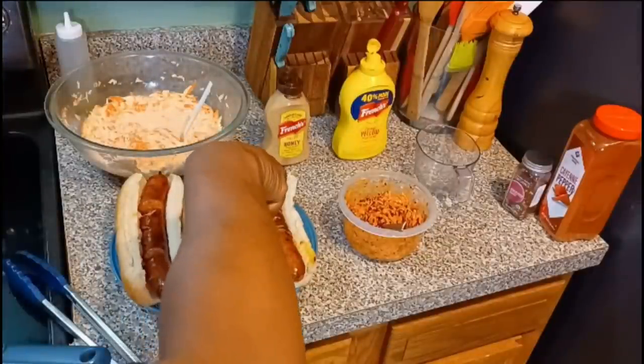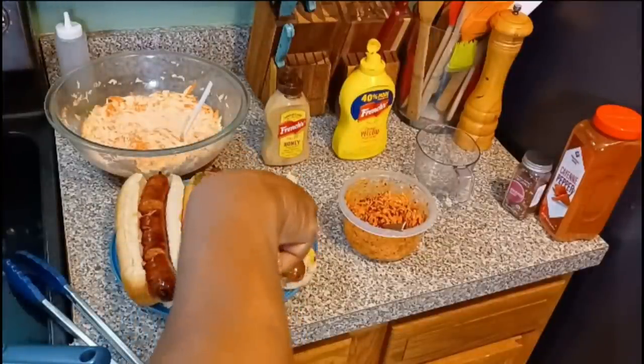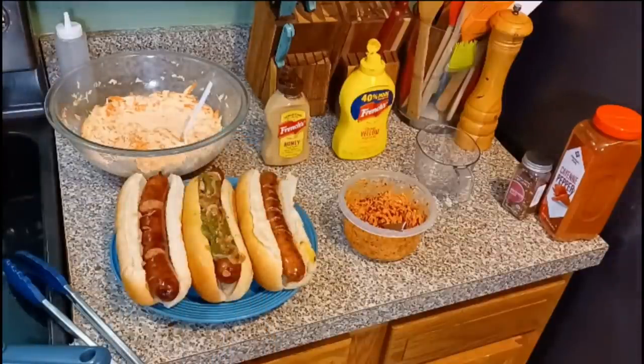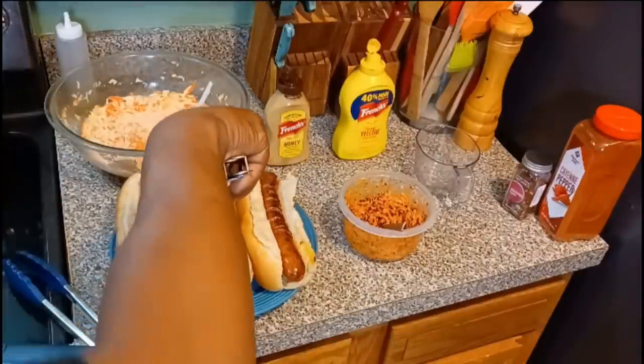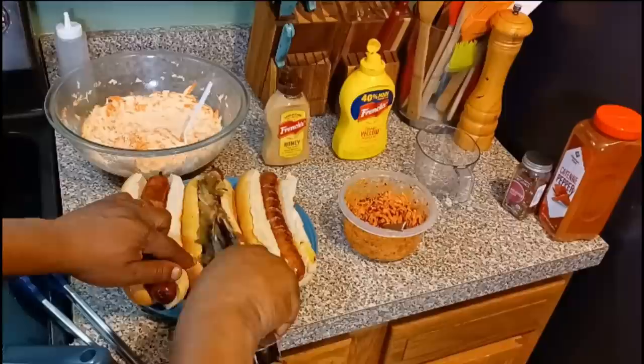Now I'm adding the onions and bell peppers on the middle one — that's going to be Janae's, that's what she wanted. Look at that. As soon as I gave her that, it was gone in about two minutes.